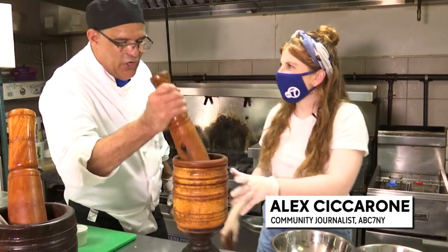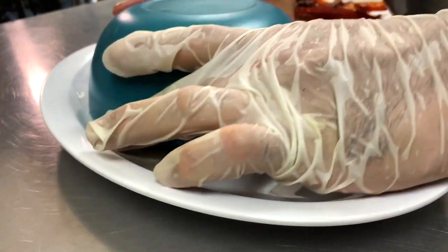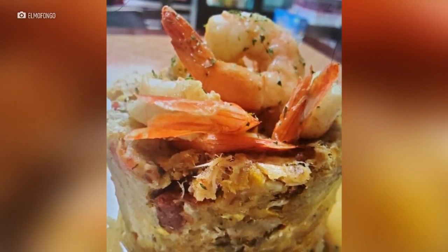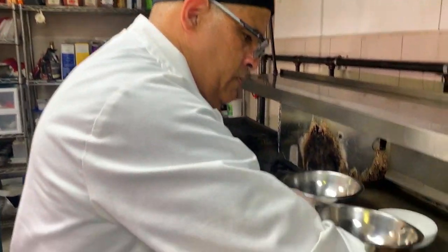Where do you get one of these? In the yard. There you go. Perfect for mofongo is don't cook the plantain too much because you want it to end up dry. You got to know at what point the plantain is ready to make the mofongo.